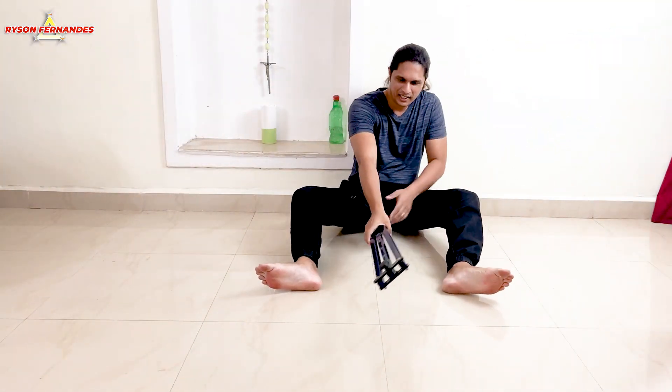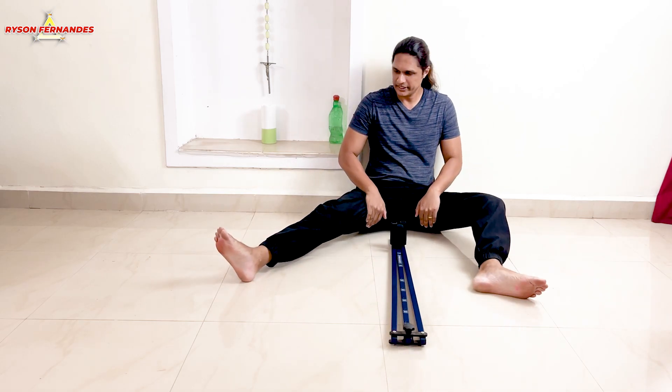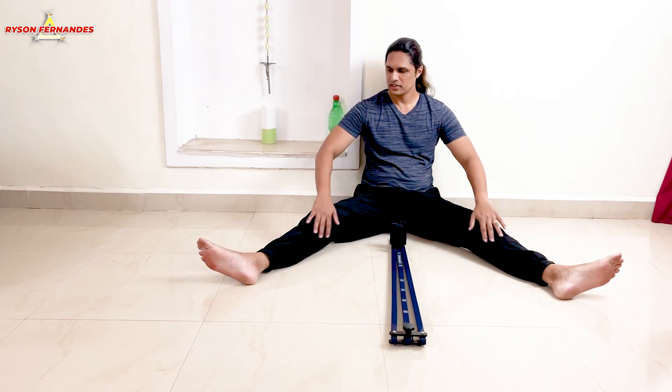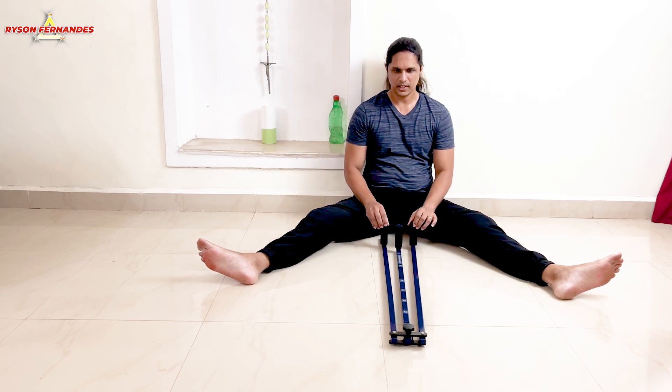So guys, let me try this out — let's see how much I can stretch in the first place. This is all I can do without the machine. Now I will show you how to put this stand in place.